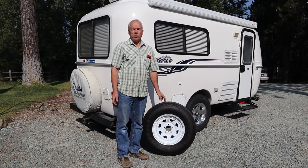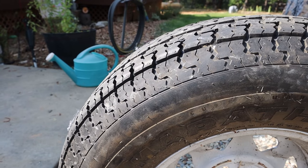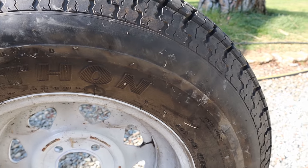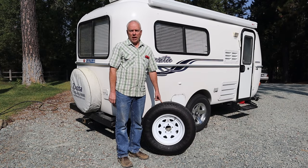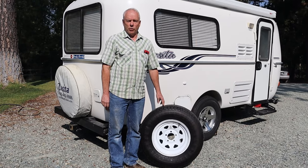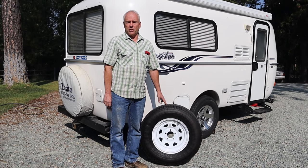One of the first things we did when we purchased our Casita trailer used was to replace the tires. We replaced the original Goodyear Marathon tires due to the ongoing problems many people have had with them — I didn't want to risk damaging the trailer or injuring somebody. So we replaced them with the Goodyear Endurance, which so far has had an excellent track record.